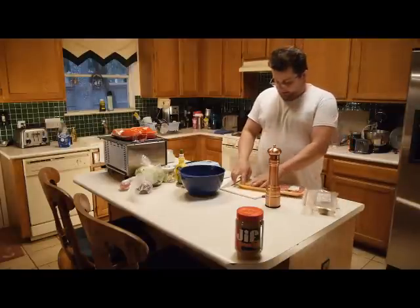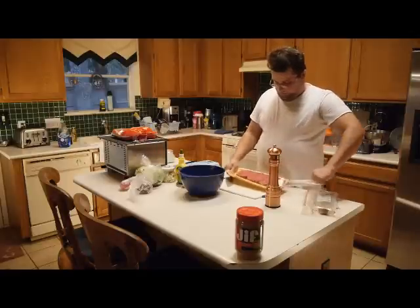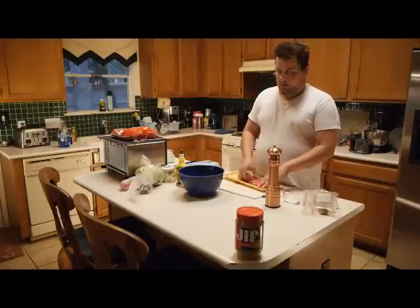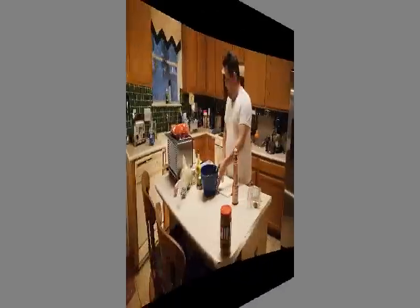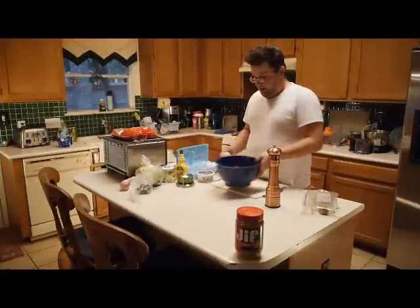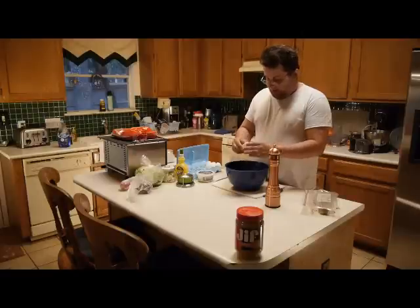Now I've got four burgers from the very fine H-E-B. So what you're going to do is put these hamburger patties in a bowl with two eggs so that the hamburger will stick together.